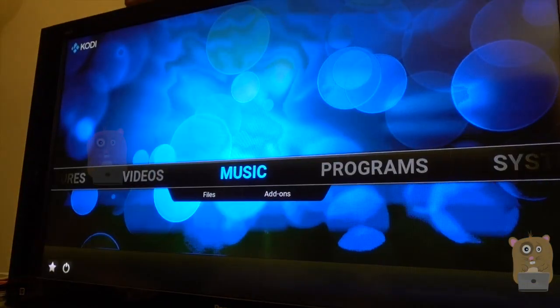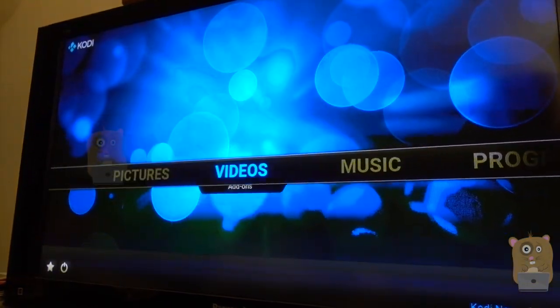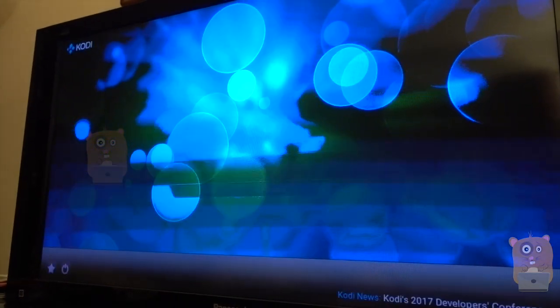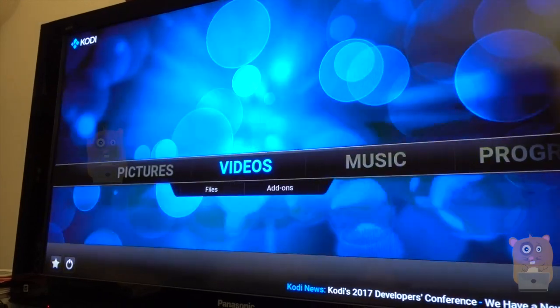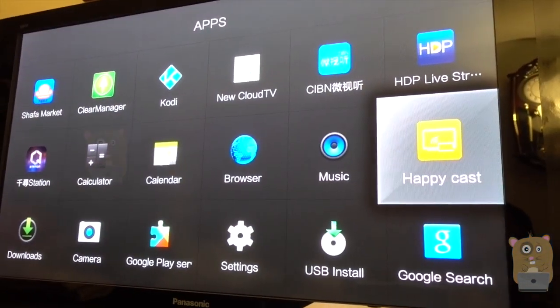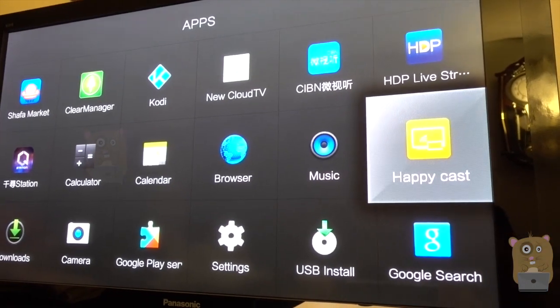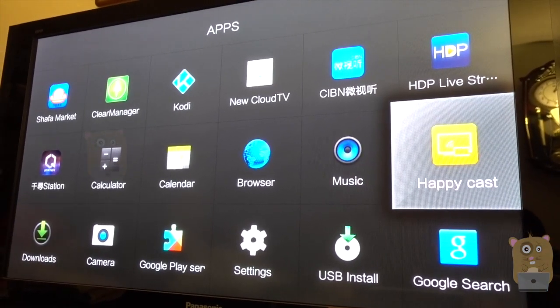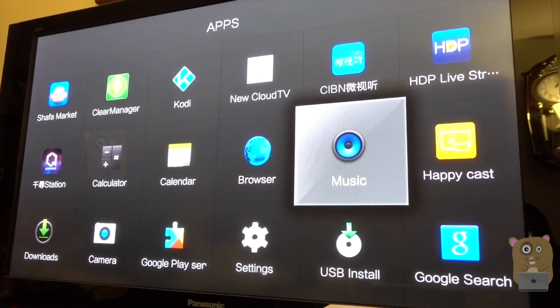Currently I've got Kodi 16.1 installed. Of course, this is a $20 Android TV box, so it's not going to perform as fast as the NVIDIA Shield. They do have a screen mirroring app called HappyCast. It actually doesn't work that well, but mirroring apps in general don't work well anyway, so to me that's not a big deal.